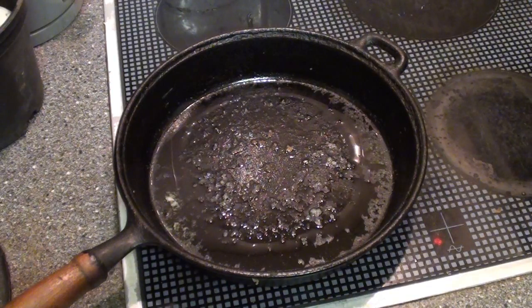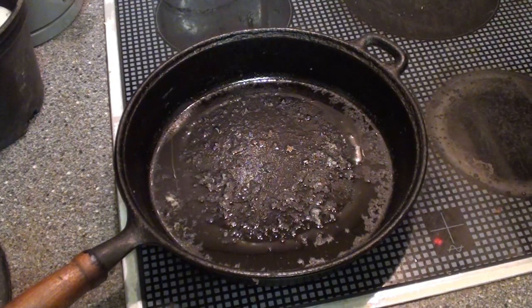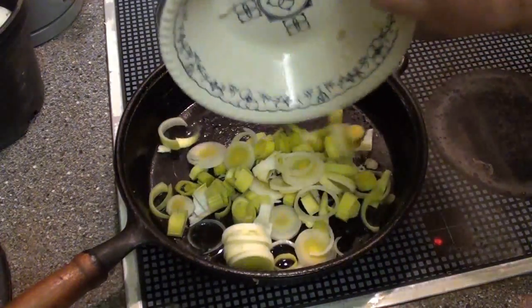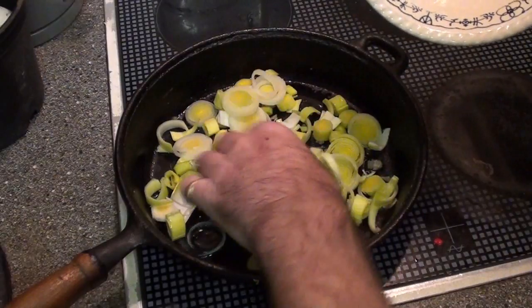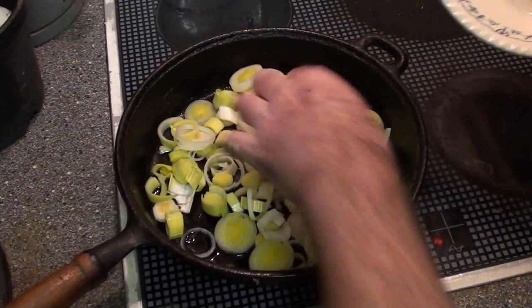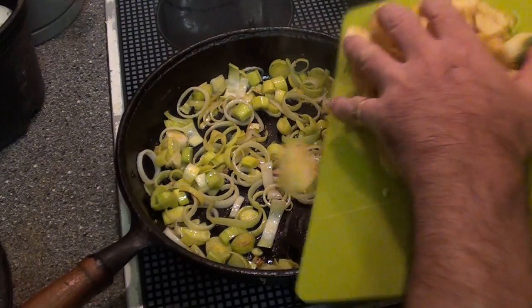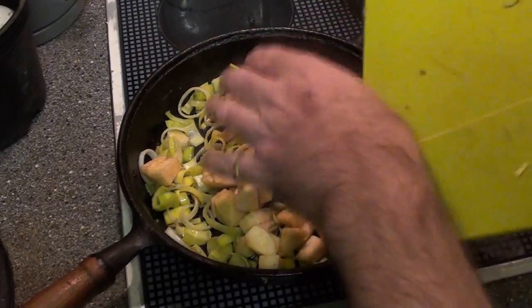To keep to the true wartime spirit, we've put a bit of butter into a frying pan rather than oil, and we're going to use this to sauté about four or five cloves of garlic and two chopped leeks. The leeks have been cooking for about 10 minutes, so now I'm going to add in the thyme and one chopped apple.